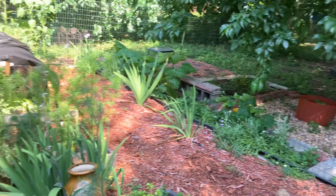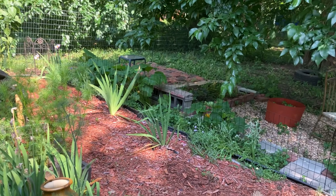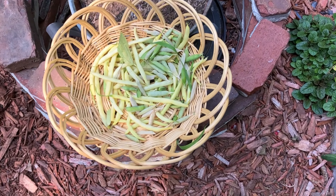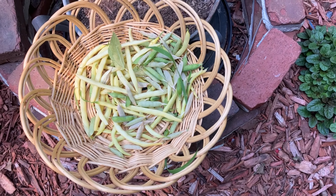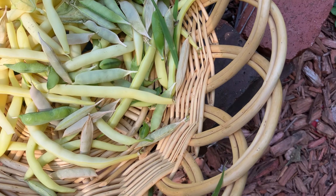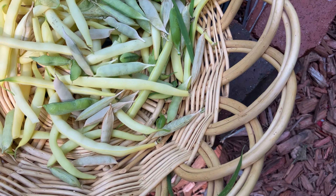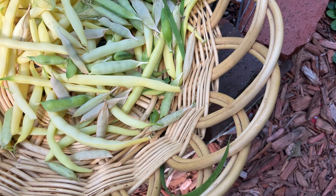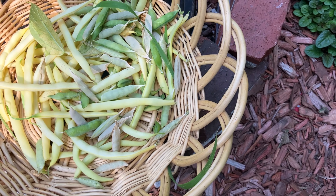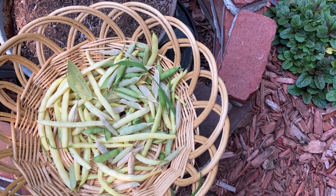I'm going to start harvesting here and then come back to show you my harvest at the end. Here is my harvest of beans and peas for the day. Most of my peas, as you can see, they've dried out, but I don't mind because I have plans to save those to plant next year. I've been harvesting my peas quite a bit, getting them while they're nice and green and adding them to salads and so forth.